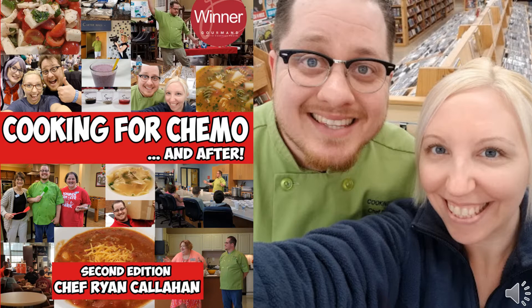Welcome to the Cooking for Chemo podcast. I'm Chef Ryan, the host, and I'm the producer Jesse Callahan. The purpose of this podcast is to tackle the eating-related side effects of chemotherapy and discuss practical, real-world solutions to make your food taste great again. We're going to have some fun, tell jokes, be silly — this is not just a functional educational podcast, it's a fun, entertaining one. We want everybody to feel good, and we'll take your questions.